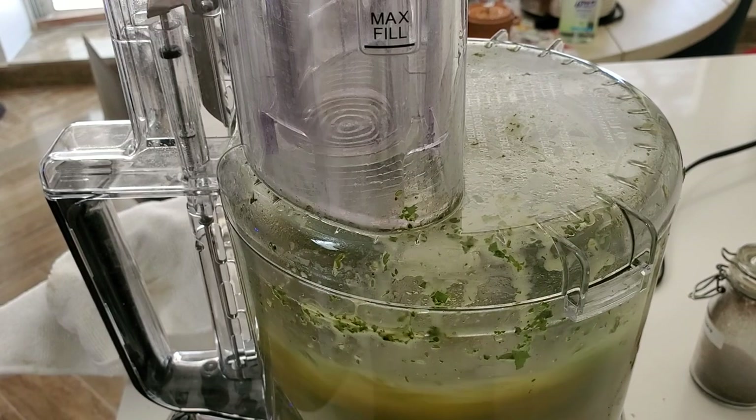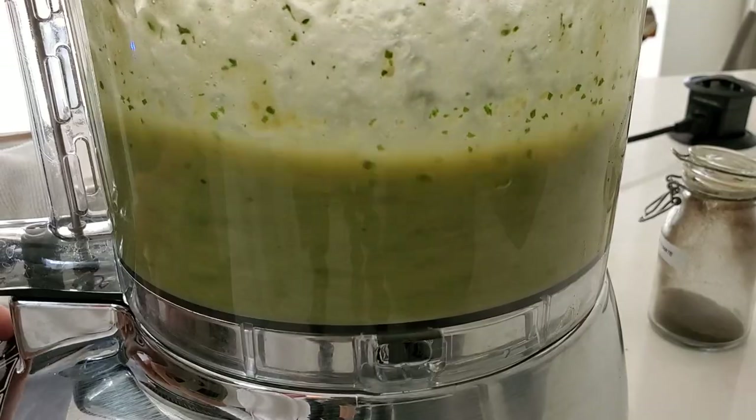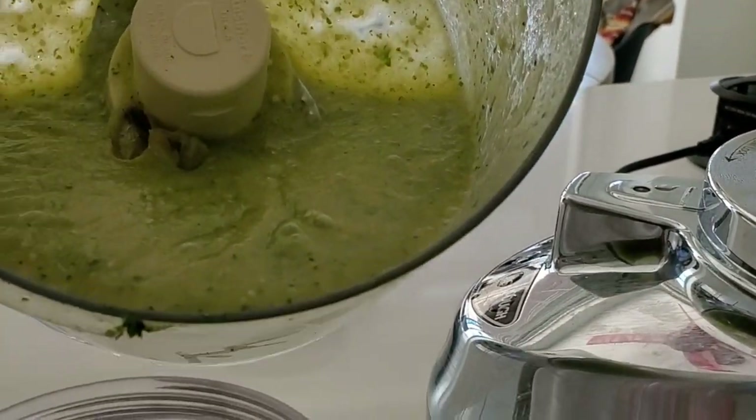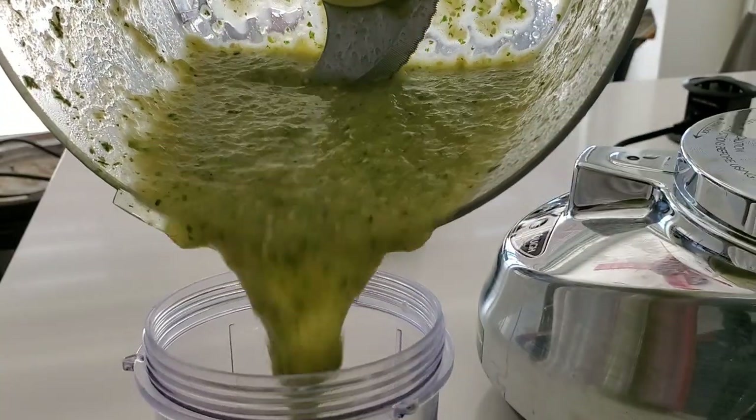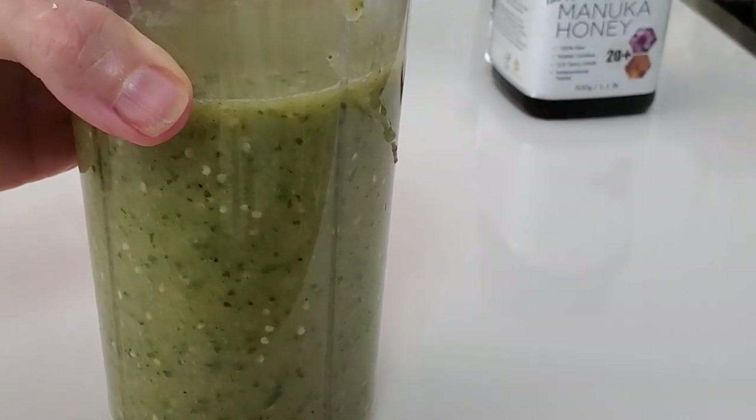Transfer them into a food processor and add two or three sprigs of cilantro, which is about a quarter of a cup pressed. You can blend it or you can process it, and that's it. You have a beautiful tomatillo sauce for many dishes.